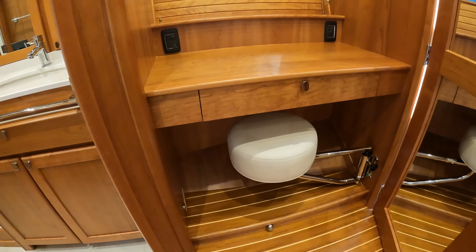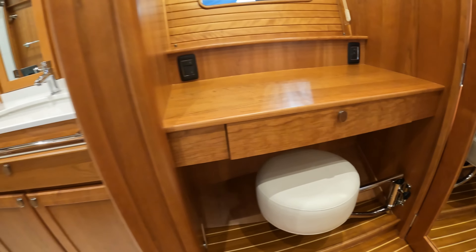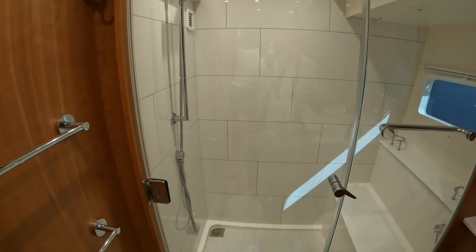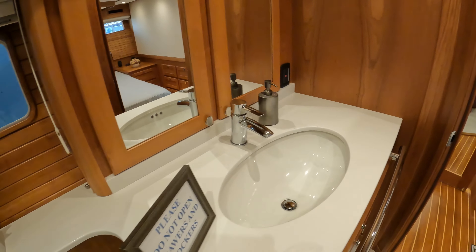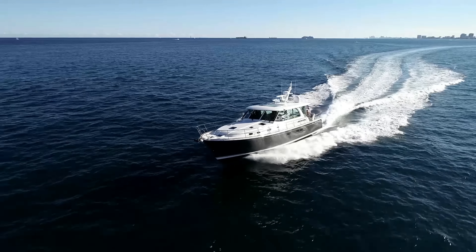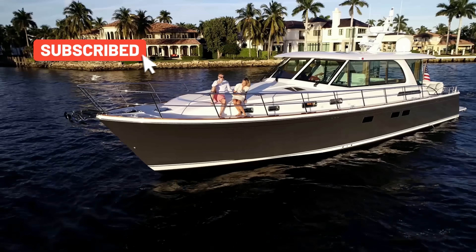To starboard there's a dressing table and a pullout seat that locks in and stows while underway. The master heads are very roomy with tons of headroom, clean marble floors, and acres of teak and white — a really lovely place to be. The Sabre 58 is 66 feet length overall including the bathing platform, with a hull length of 58 foot 9, a beam of 16 foot 2, and a draft of 4 foot 9. If you've enjoyed this video please hit like and subscribe.